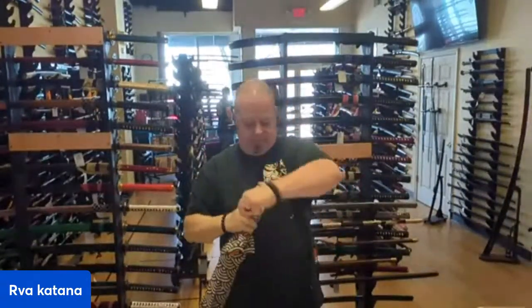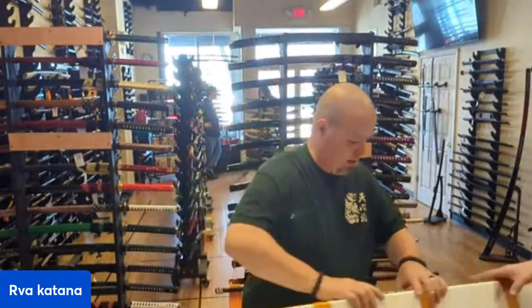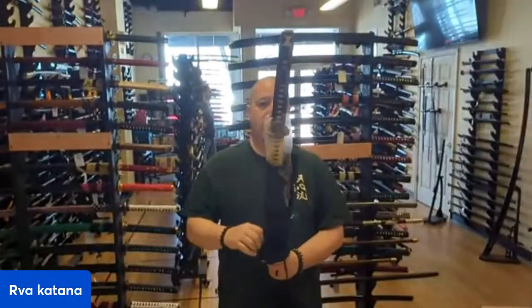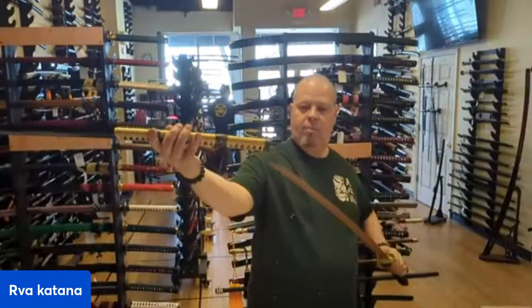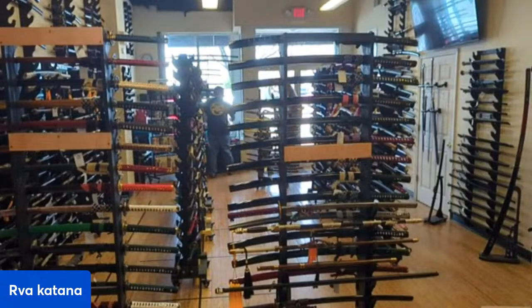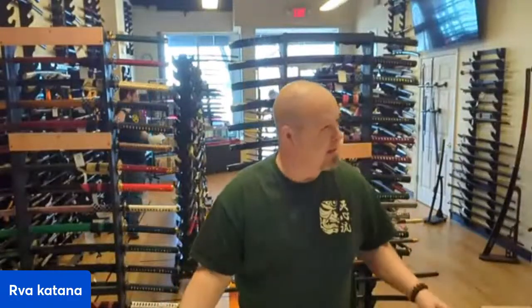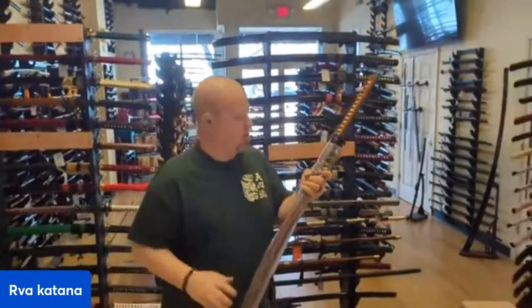The T10, right? Yeah. We're almost towards the end of it all. Thank you for coming in — appreciate your business.